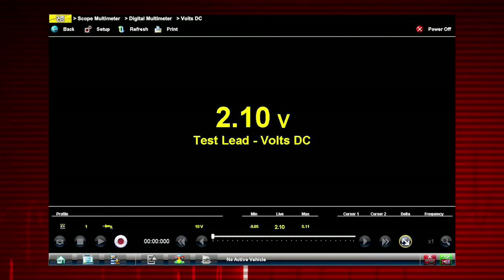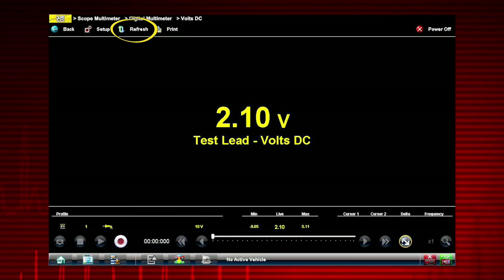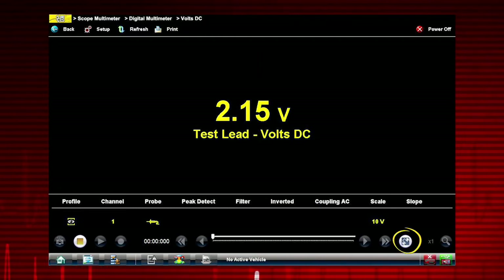The record and playback controls are not used with the digital multimeter. The meter also features tracking of the min and max measurements in the profile. Selecting the refresh icon clears these values and the tracking starts over. Use the expand collapse icon to change display views to show profile controls.